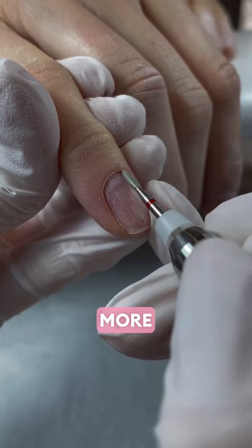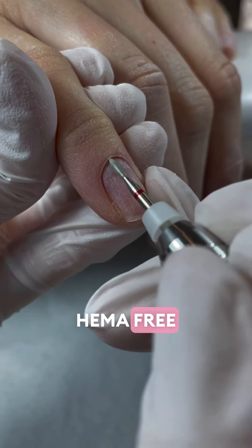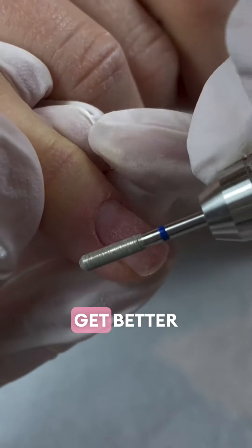Let's talk Hema Free — more specifically, 20 Pro's Hema Free Flex and Boost Range and how to get better retention.